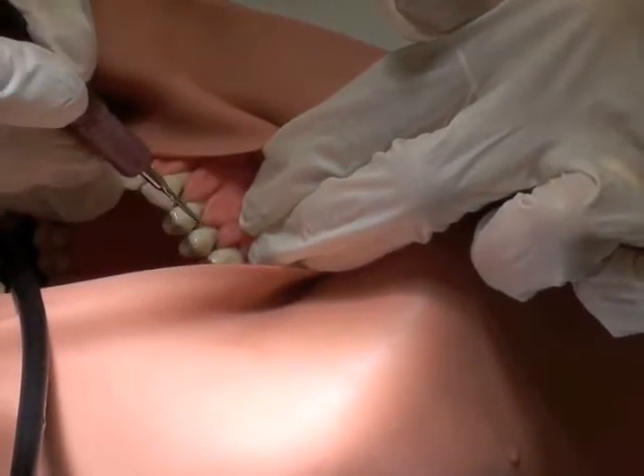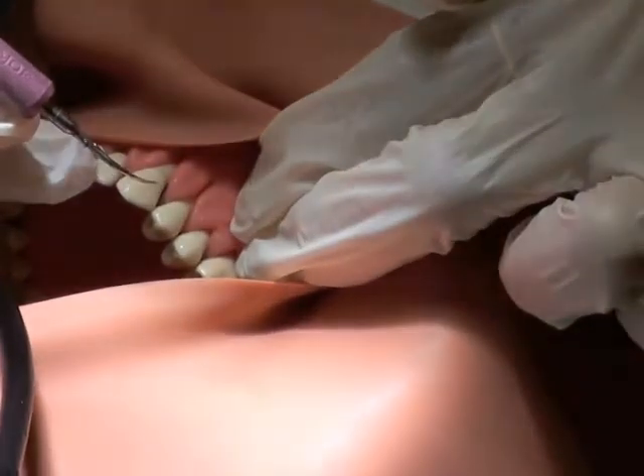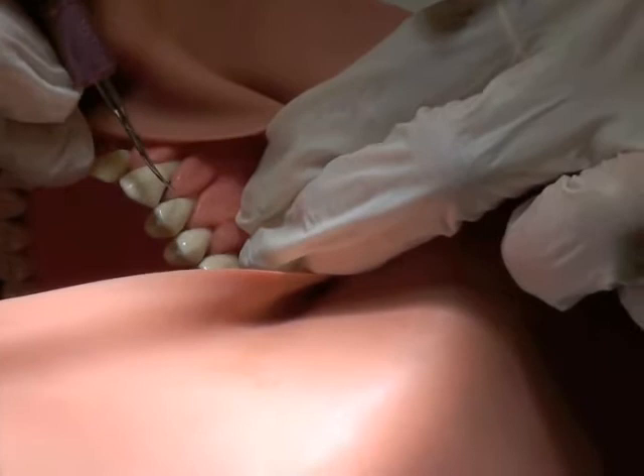We kind of want to trace the tooth, trace the area we're going to be working in. We want to activate the water before we enter the sulcus. That makes it easier, kind of lubricates the sulcus.